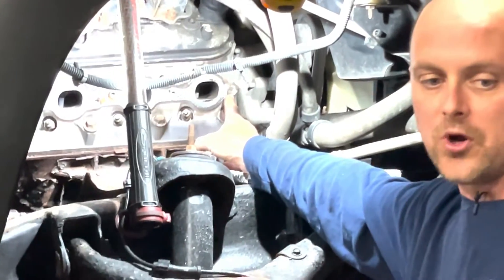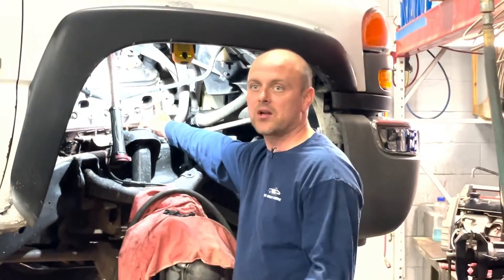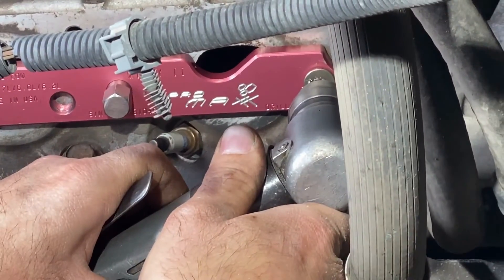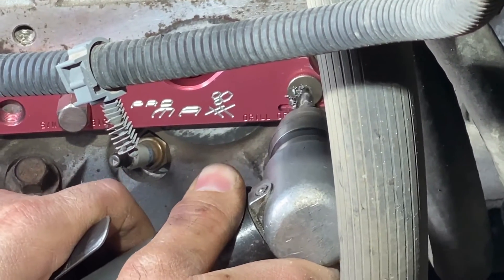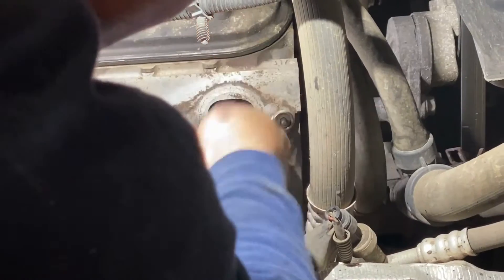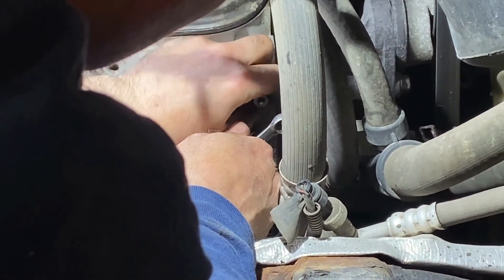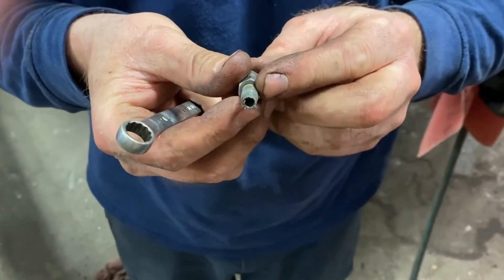We're going to mount ProMax's tools and extract these bolts in just a matter of minutes. You're not getting any more centered than that.